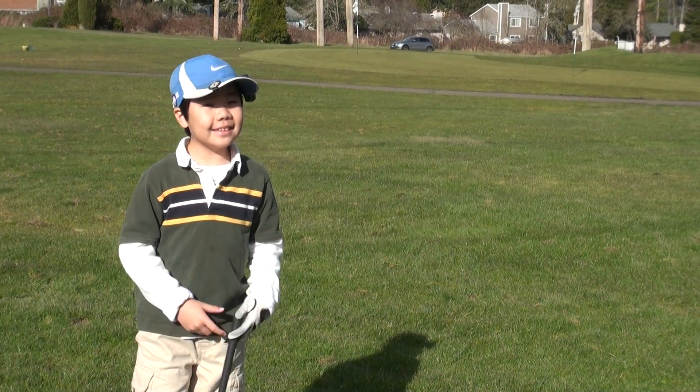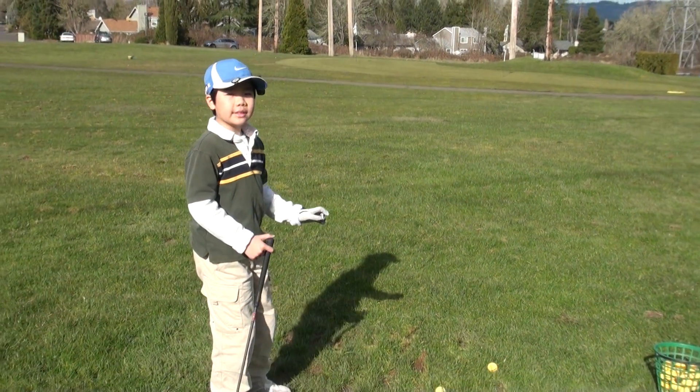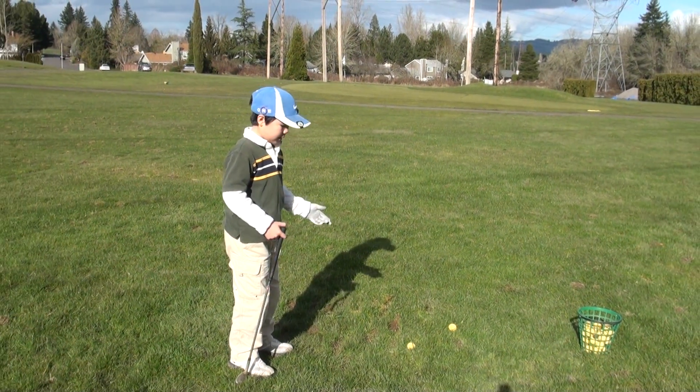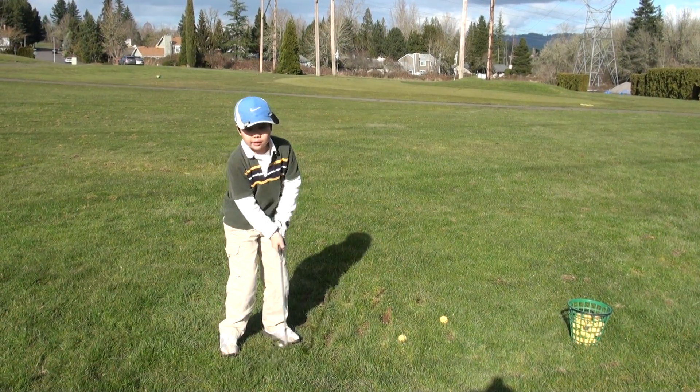Hi, I'm Ethan and today I'm going to show you how to play from rough. In order to get clean contact on a lie like this, you want to narrow down your swing arc so that it looks like a V.